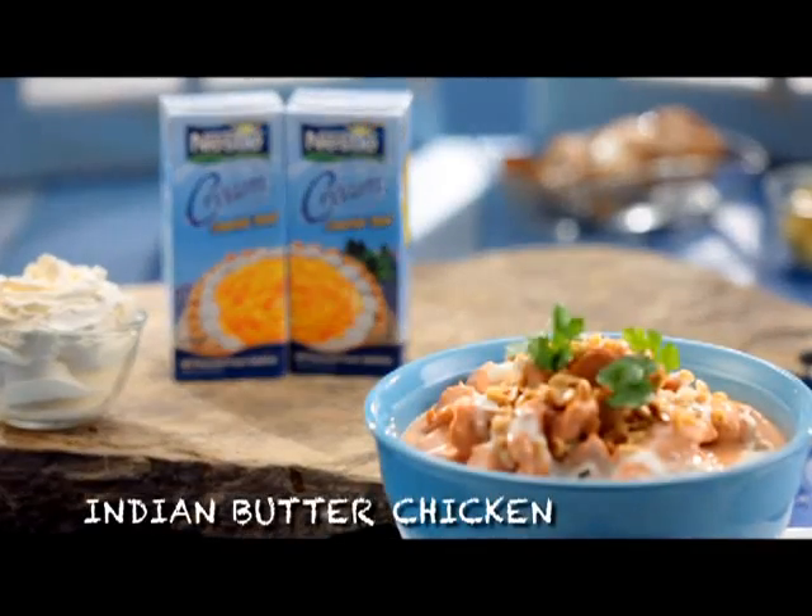Now, here's something I came up with the last time I had a craving for Indian food: Indian butter chicken.